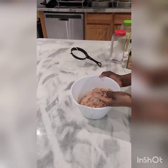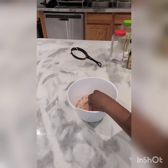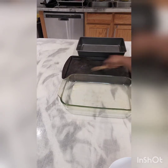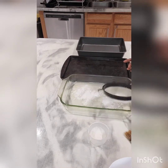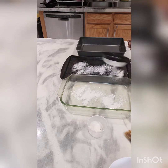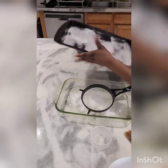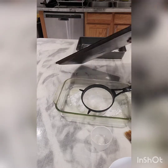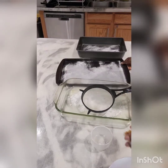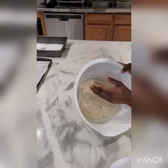I'm mixing all the seasoning up together now. You can add more paprika if you want more color, but I'm happy with what I have. Now I'm dusting some flour on the baking pan so the sausage rolls won't stick to it when baking. I'll set the pan aside.